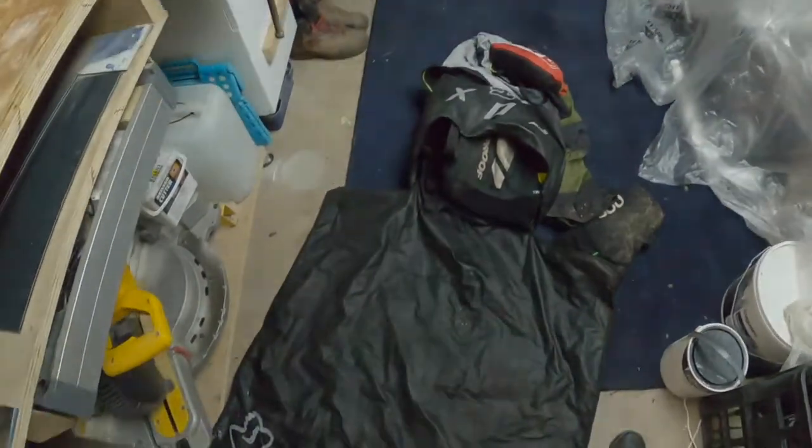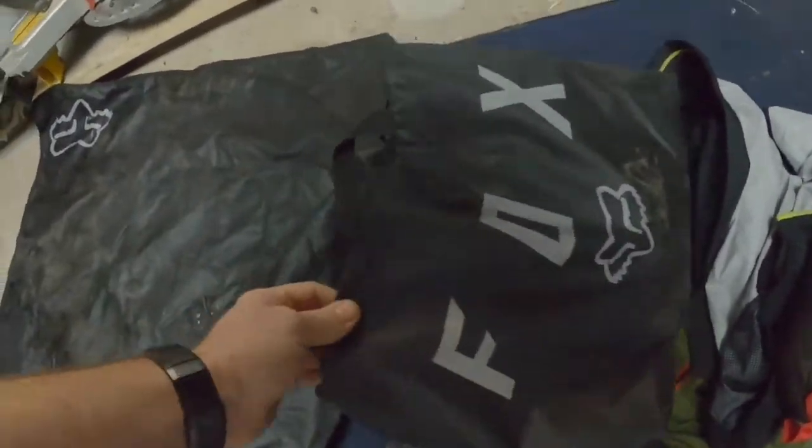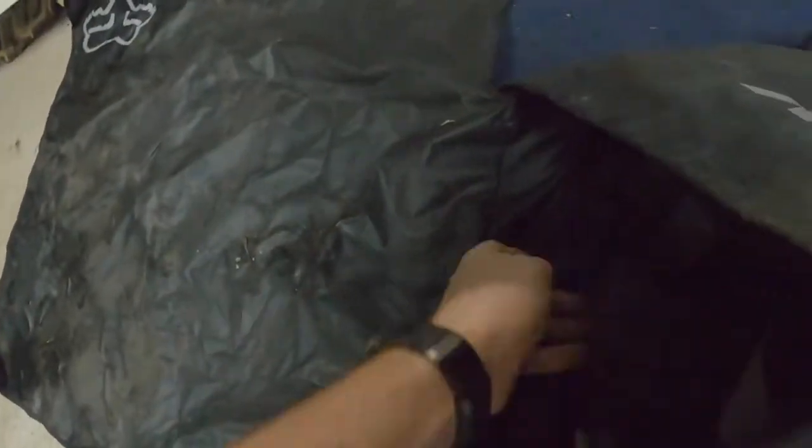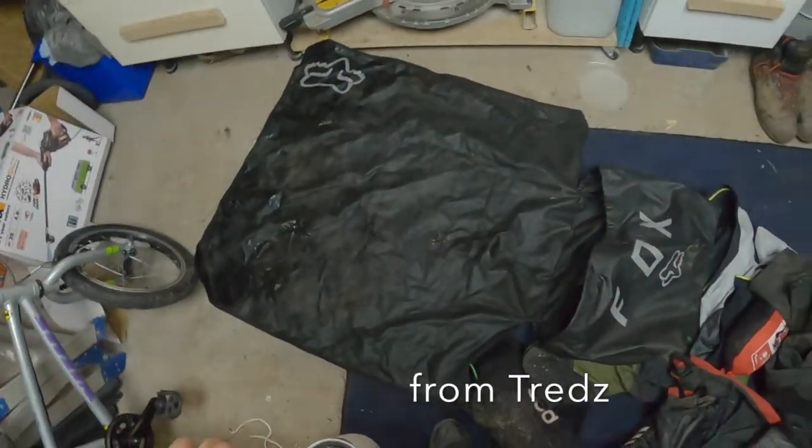It's absolutely just a real simple design — the Fox kit bag. Pretty simple, fairly inexpensive. I think I paid 20 quid for it.